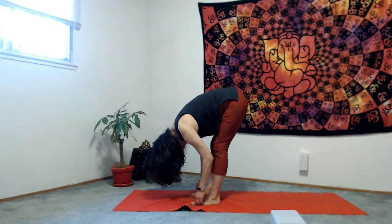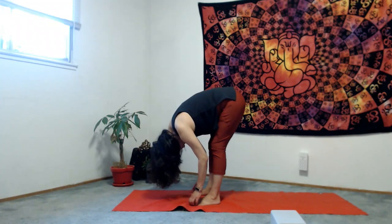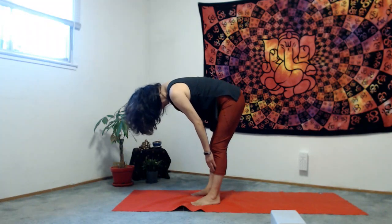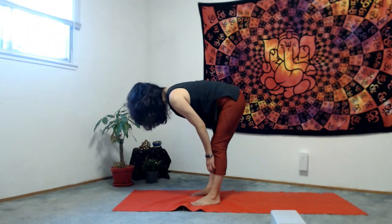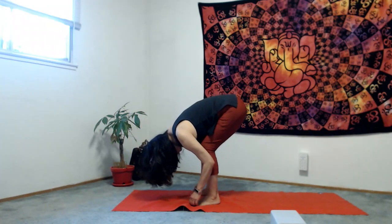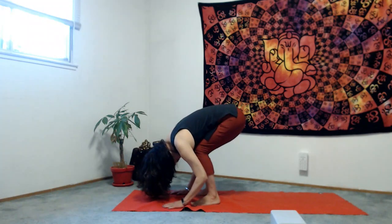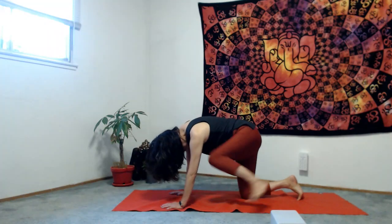Inhale to half lift. Exhale with Ujjayi breath forward. Bend your knees as much as possible, hands on the mat, and let's make a tabletop position.